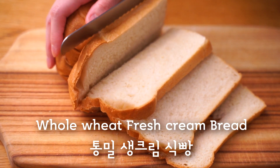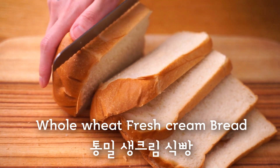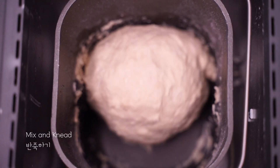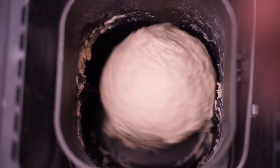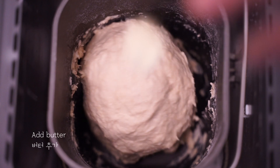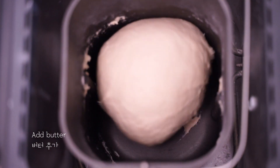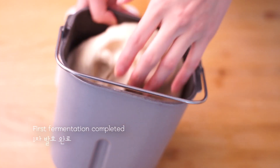Here we go! Let's do it. I'll get it. I can't finish it.